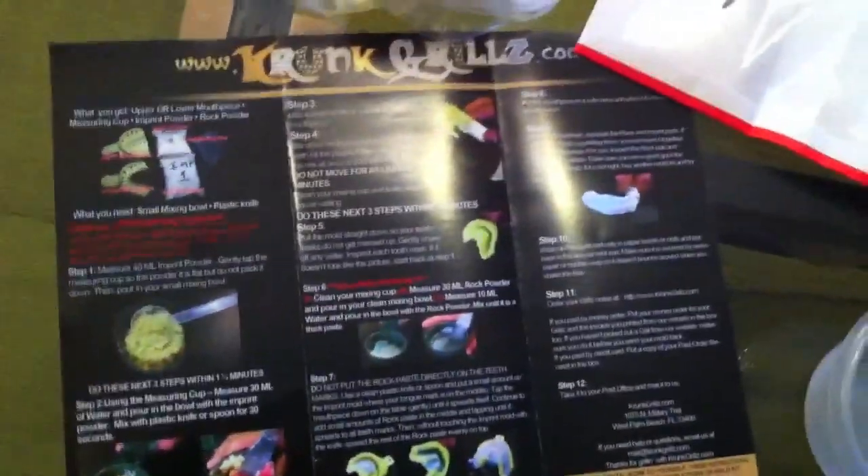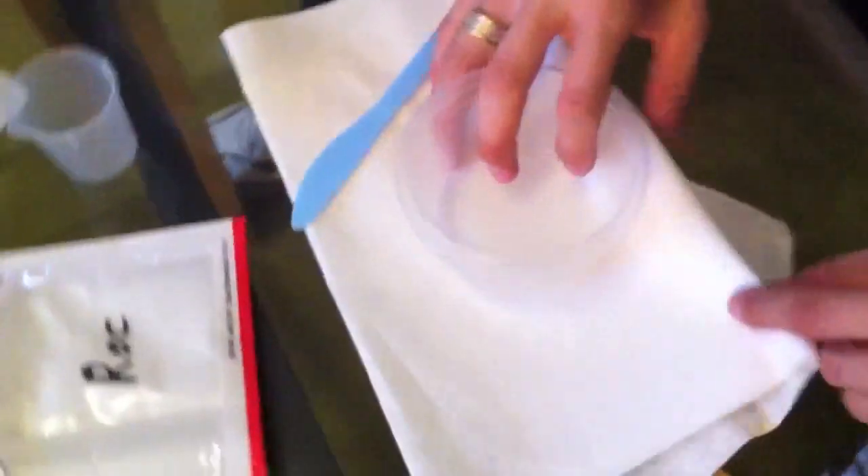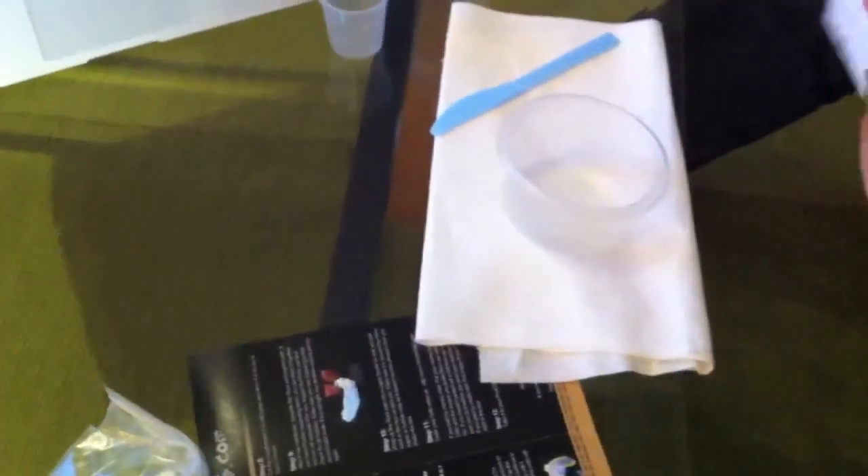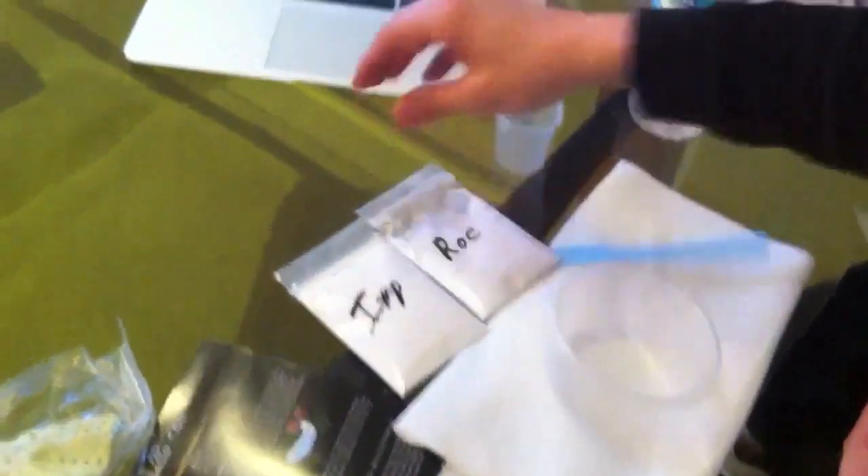The only thing you need to get is some napkins, a mixing bowl — we provide you a mixing stick, or you can use one of your own — and some water. Bottled water works great. The colder the water is, the longer the impression actually takes to set up, so it gives you more time to work with the mix when you're doing it.